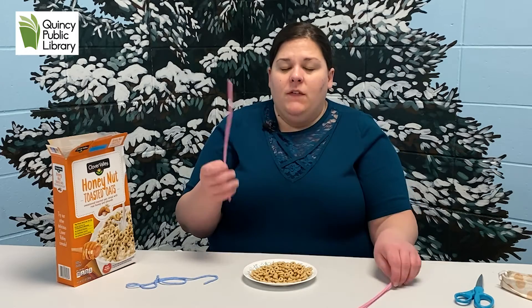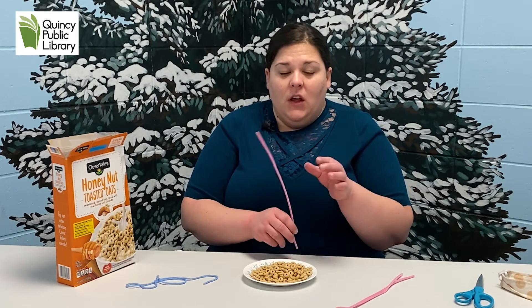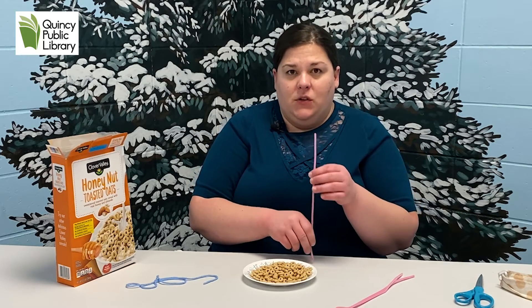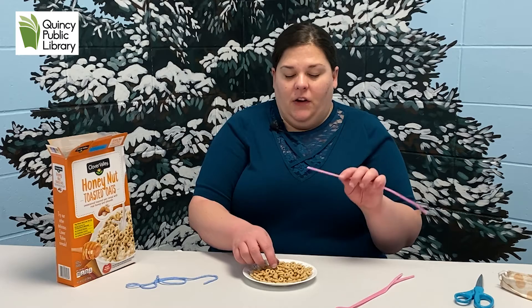If you have toddlers at home it might be hard for them to hold on to it. You can always put some play-doh on the table and stick it in there for them to thread the cereal on.